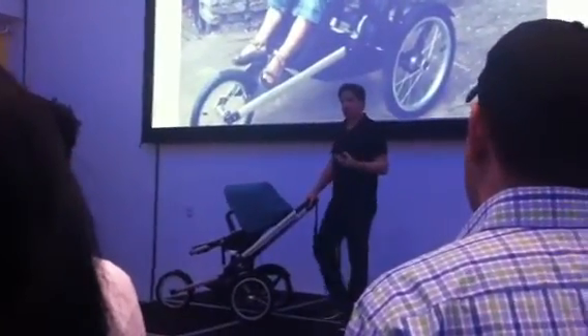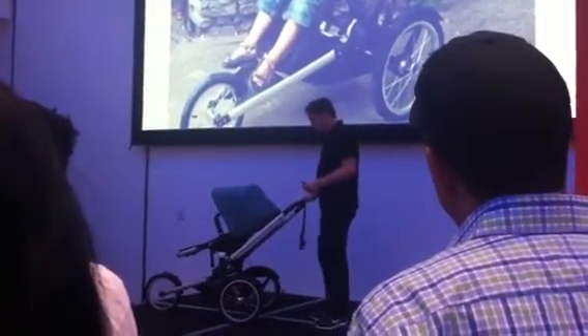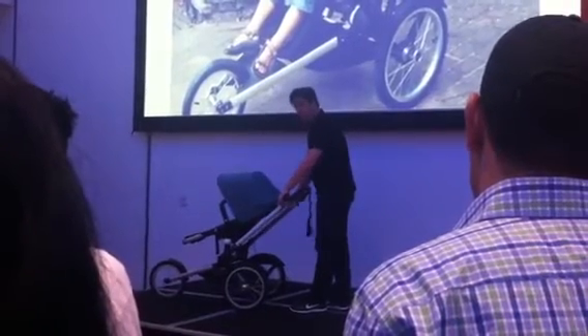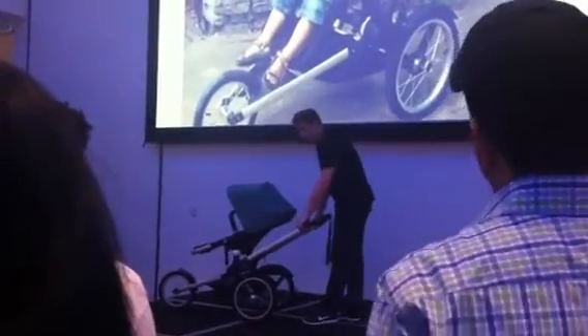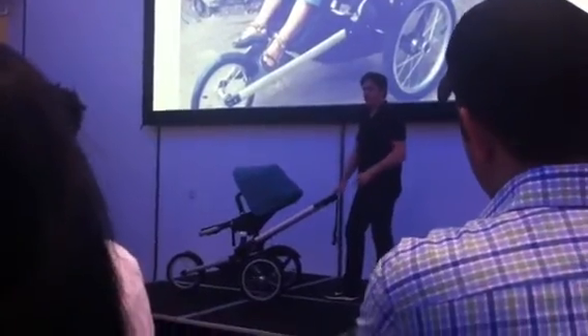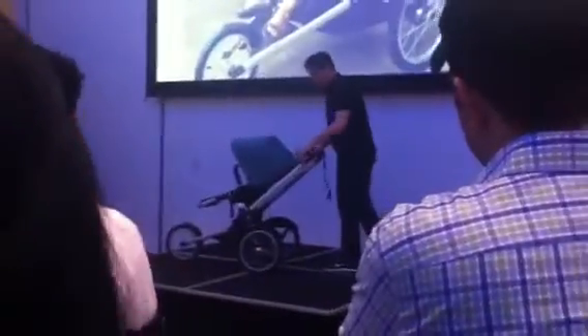Users are accustomed to having a handlebar, and this stroller has that too, but it works slightly differently. It rotates around the central axis. That gives you a packaging advantage, and when you move the handlebar down, it gives you some extra leverage for cornering and running. So you can adjust it to the position you need.